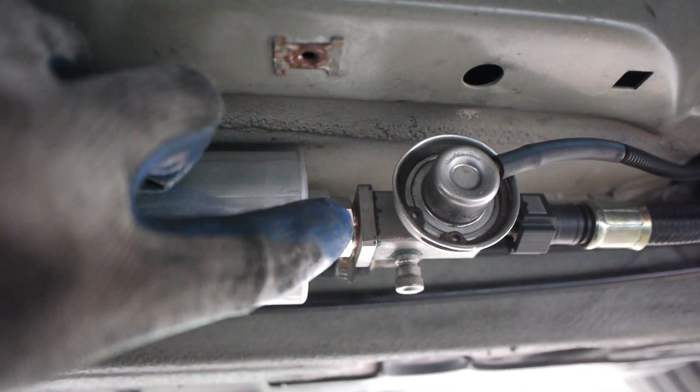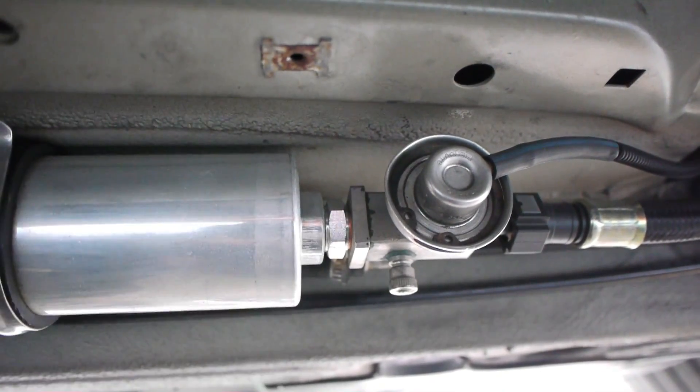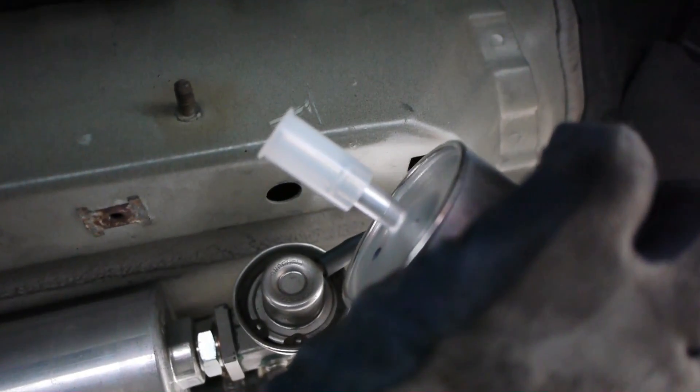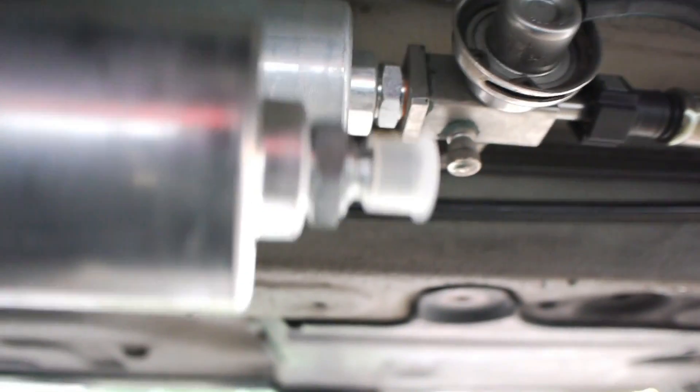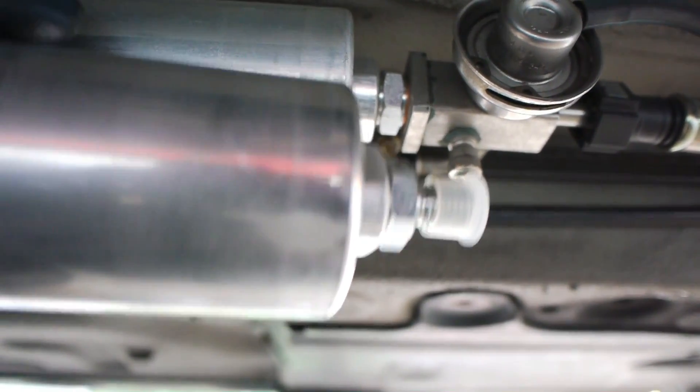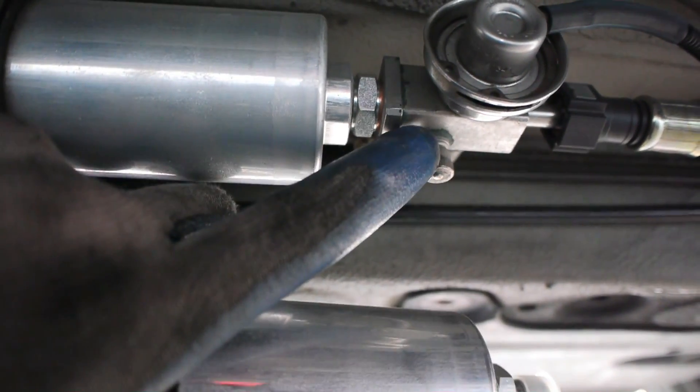Let me show you what the new filter looks like so you understand how to disconnect it. You can see the copper crush washer right there — that's the washer we'll have to replace. The new filter: this end is just slide-on. The filter is directional — there's usually an arrow on it indicating the flow of fuel toward the engine. This other end is where we'll have to unscrew the nut from the fuel pressure regulator.